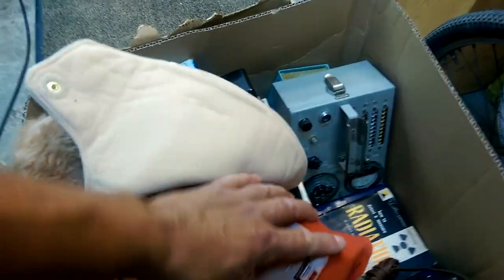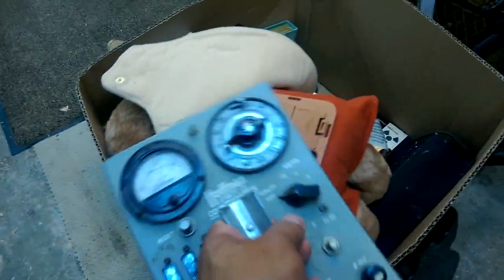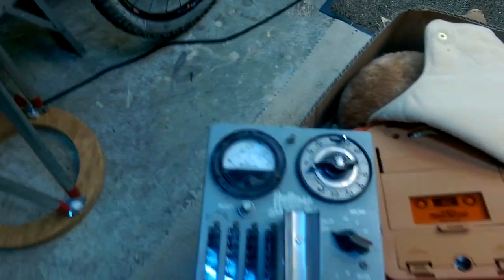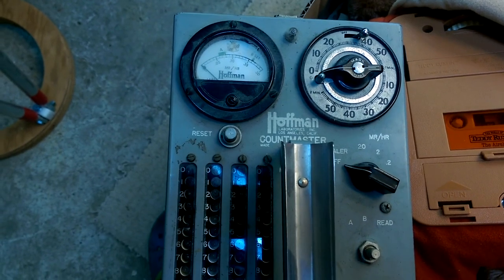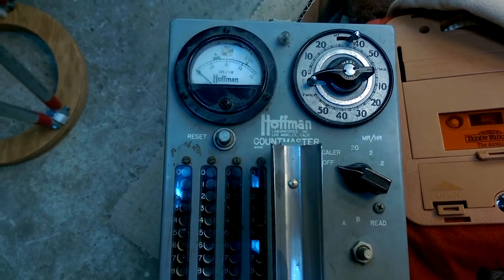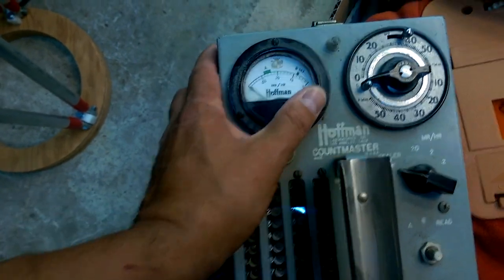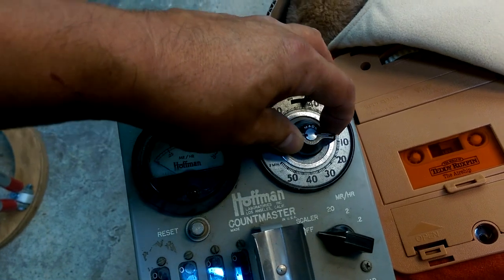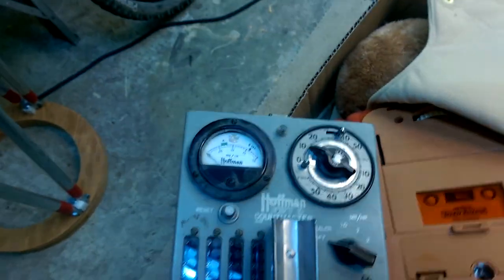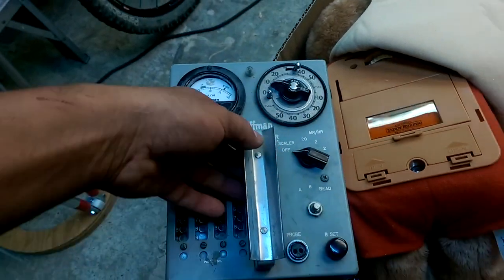Another one of the scores was what appears to be — I'm guessing — a Geiger counter, but I'm not 100% sure. A Countmaster? I'm going to have to look it up. This is some sort of a timer, I'm guessing — your counts per time is what you're looking for.